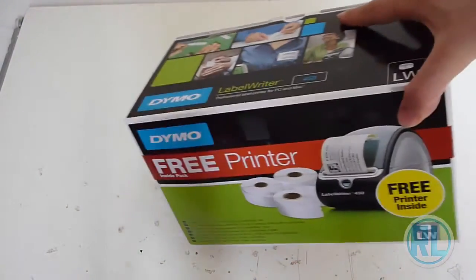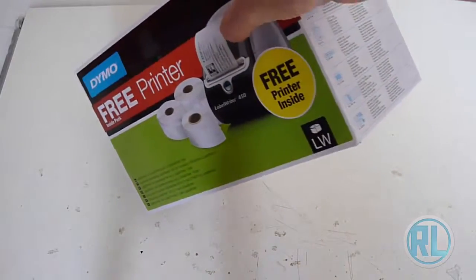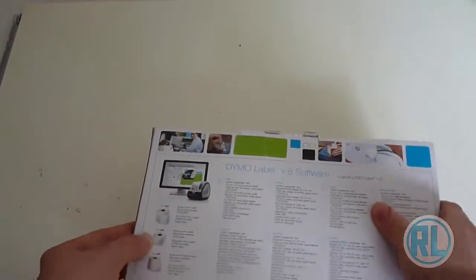This prints all sorts of stickers — address stickers, big labels as you can see here. It comes with three different rolls that do different things. There's some features on the back of what it can do and what it comes with. So it comes with a thinner roll, a thicker roll, and another type of roll with 300 stickers on each.